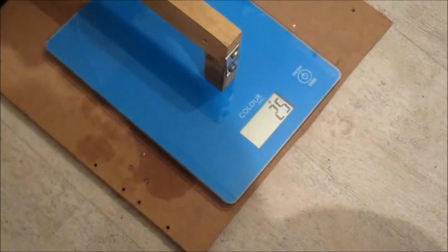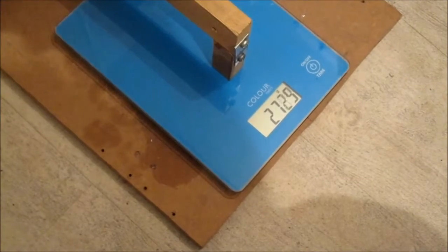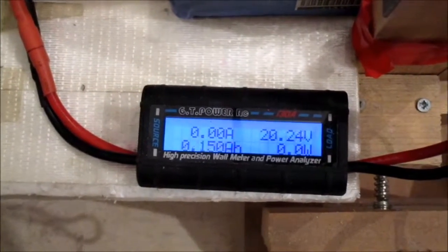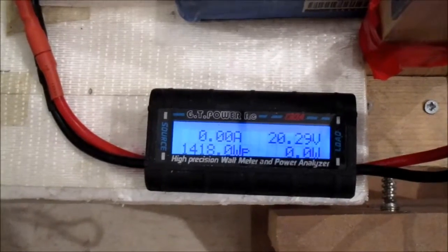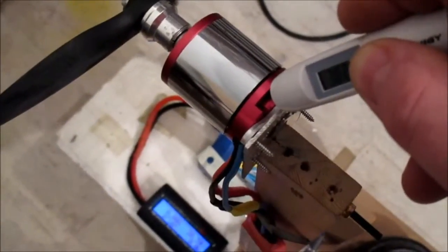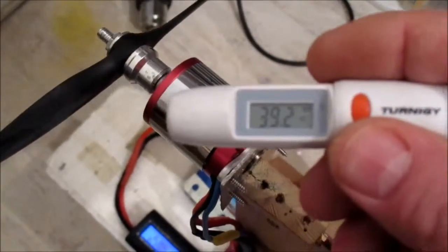Let's try that again. That was over 2.7 kilos of thrust with a bit more of a burst on that one, probably reading a bit higher. Yeah, 76 amps, 1418 watts. It got a little bit warmer then - there's no air rushing over it with this stand, being a pusher setup. 39 degrees. Not too bad - that's pretty good.